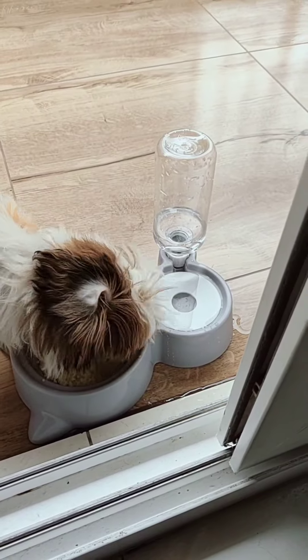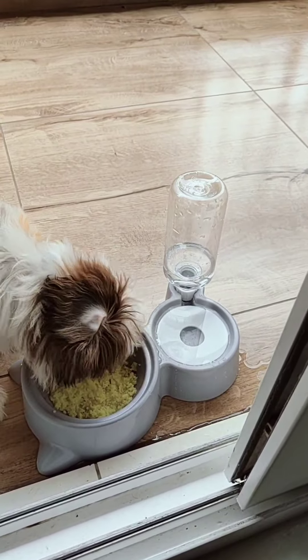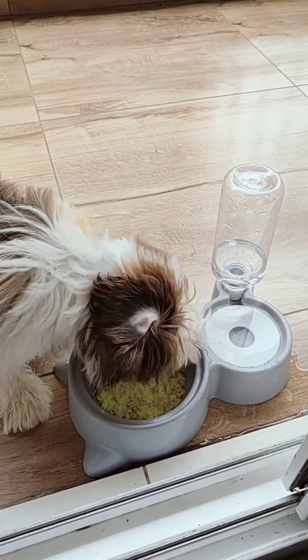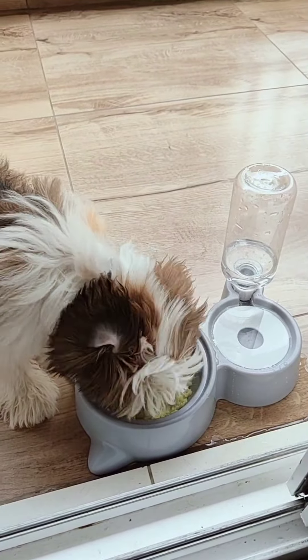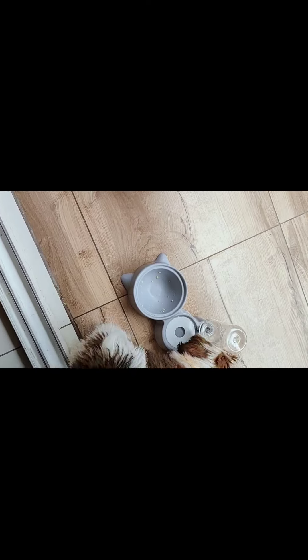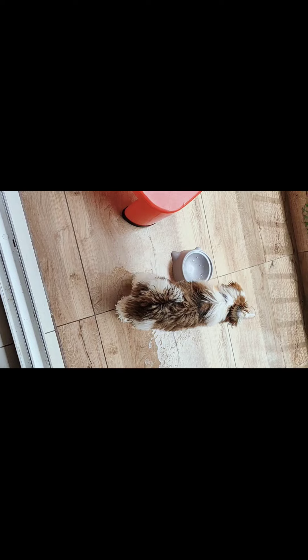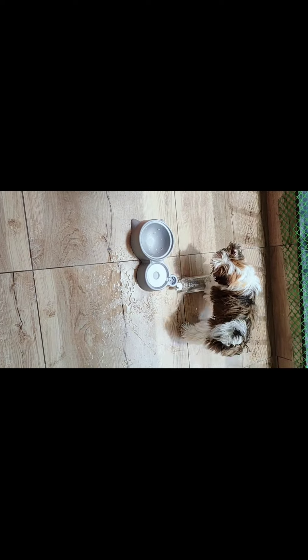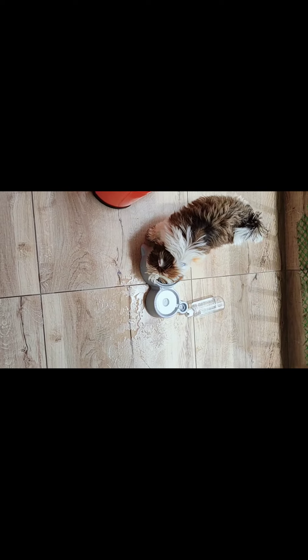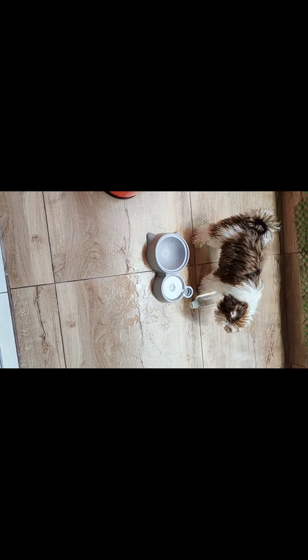Look, you're at the fish. They're in the fish. Look how fast I'm going to eat. If you are eating the food, it is very dry. You have to eat the food with the food.